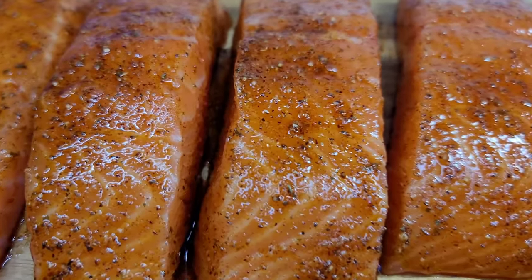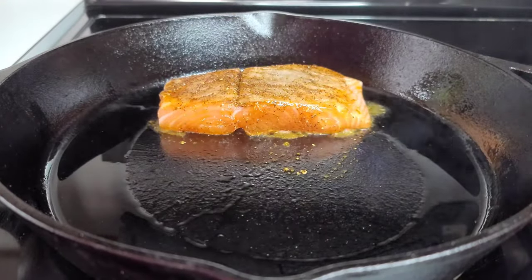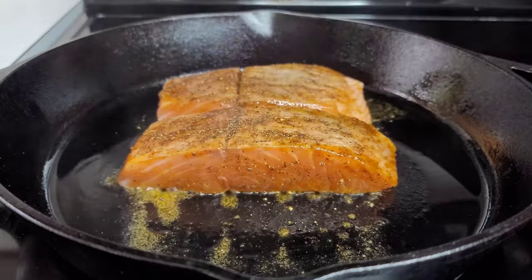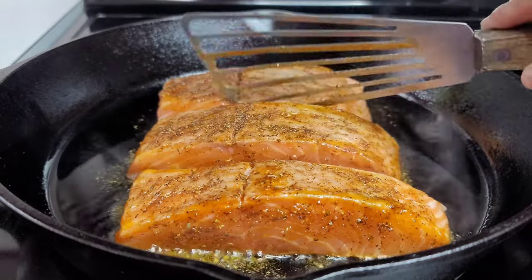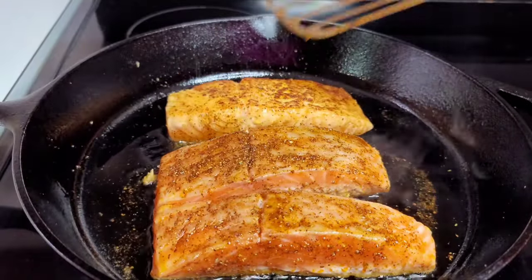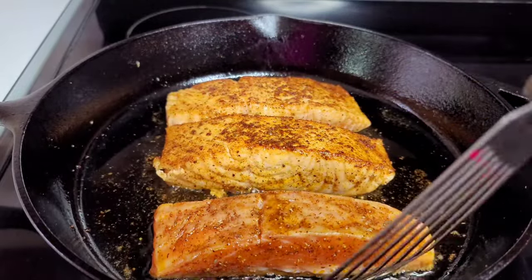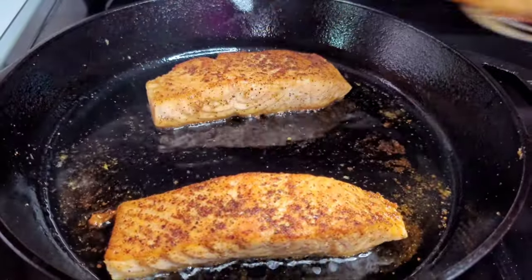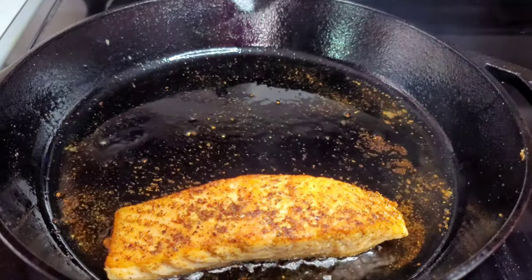In my cast iron skillet I did add about two tablespoons of oil, and now we'll add the salmon and give them a good sear on both sides. We'll cook them for about two minutes on each side because we don't want them to be fully cooked — we will finish them off in the honey garlic glaze. Once they are cooked on both sides, we'll remove them and set aside.